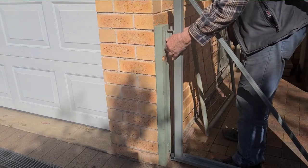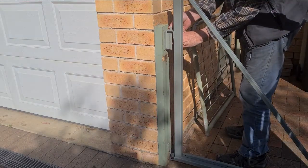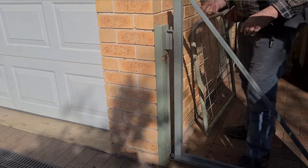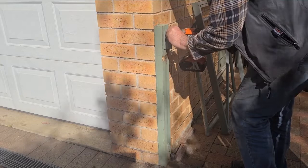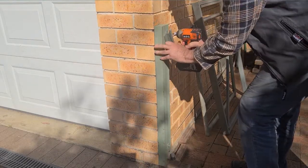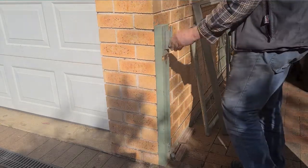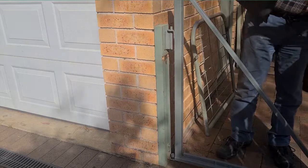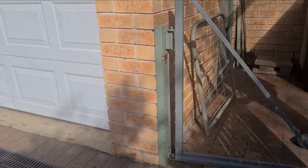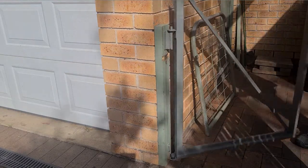Now I'm just testing a hinge which I made up by fabricating two bits of angle iron and a steel rod, which is now going to be the pivot. Then I attach the pivot, fit the gate back on, give it a test swing. Yes it's working — that's gratifying.